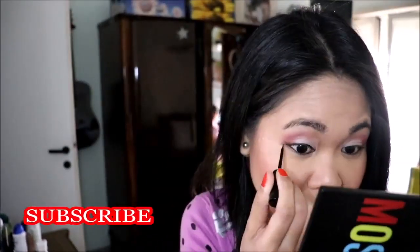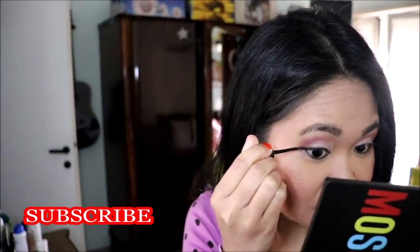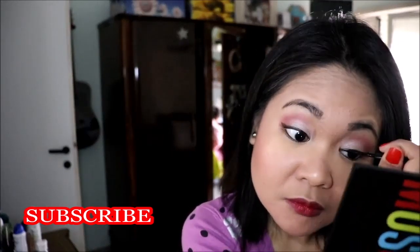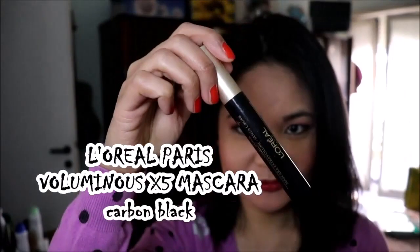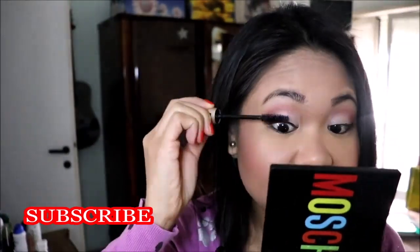I want to complete this look with the eyeliner from the Color Workshop. And then I'm applying my L'Oreal Paris Mascara Voluminous x5.